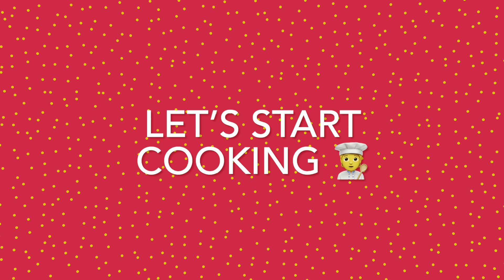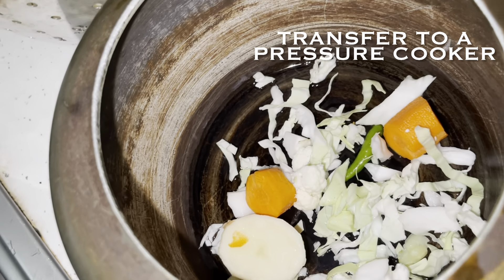I will keep telling you about the other ingredients as we move on further in the video.